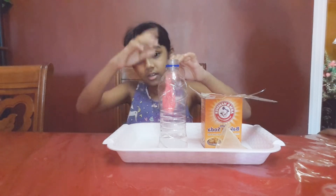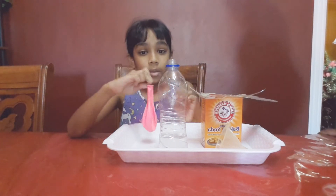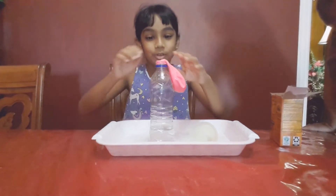Now that we have the baking soda all in the balloon, I have to put it on the bottle. Make sure you don't overfill it, because then you won't have the right timing to get the air into the balloon.